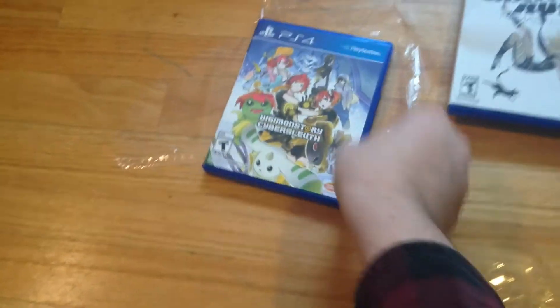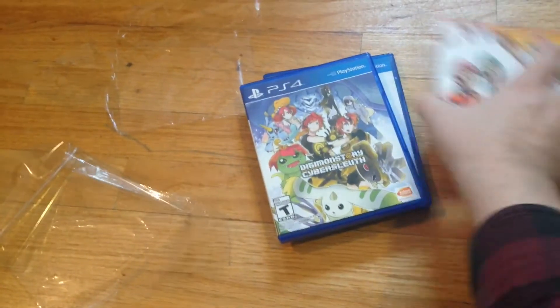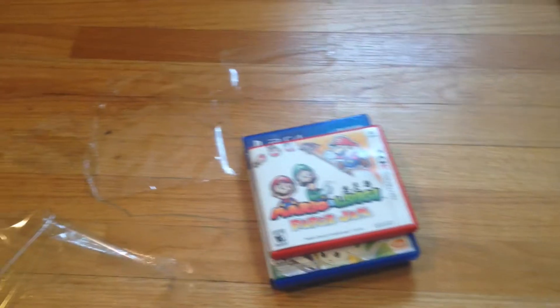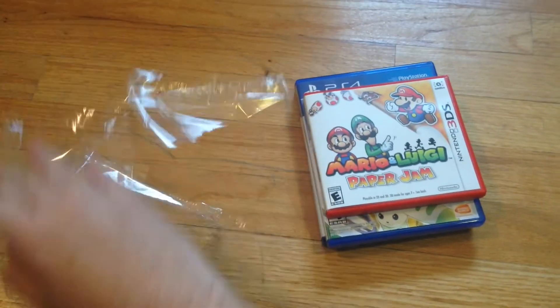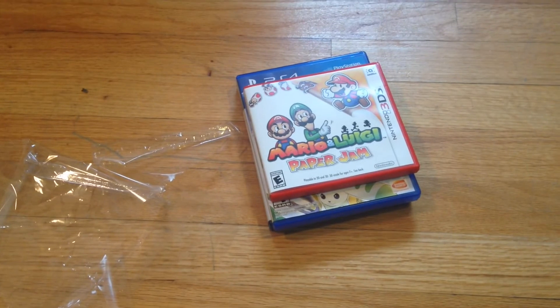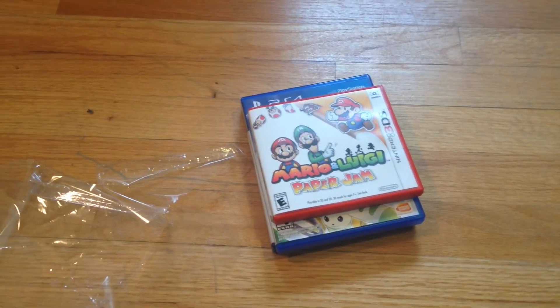Not too exciting, as I thought. Maybe in the future I'll pick up a limited edition thing here and there, but for the most part I'm going to guess most of the videos are going to go just like this. So like, subscribe, comment. Check out my other videos if you haven't - it's mostly thrift store finds with tons of video games and stuff. See everybody next time I get a few new games. Bye.